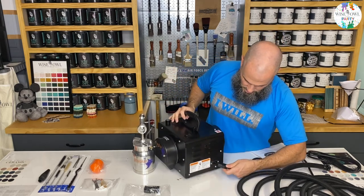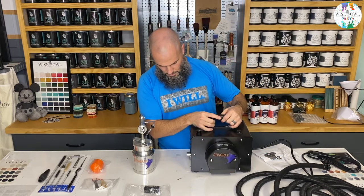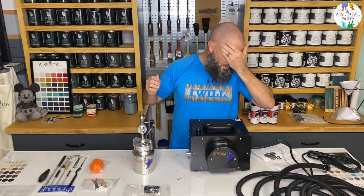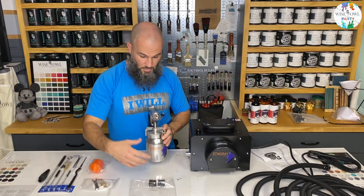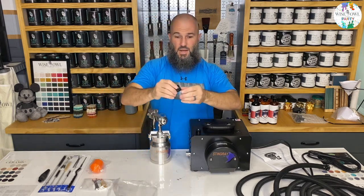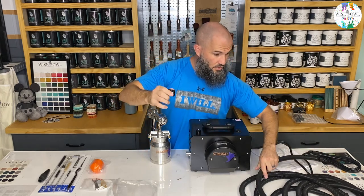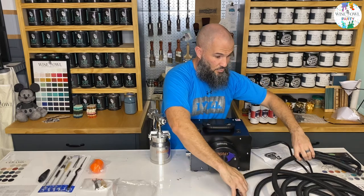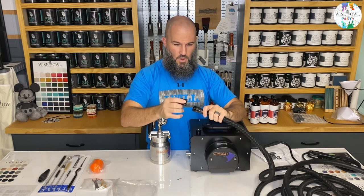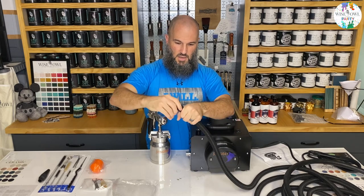First and foremost there's a little plug in the back - just plug it in just like you would any computer or other hardware. In the box there's a bag with two little clips, and the way I understand it is one end goes to the other end of the hose. So we're going to screw this part on like this - yep, that's it, good and tight.